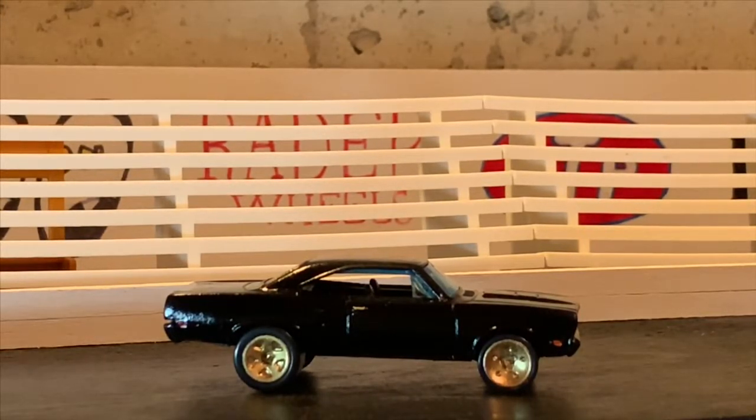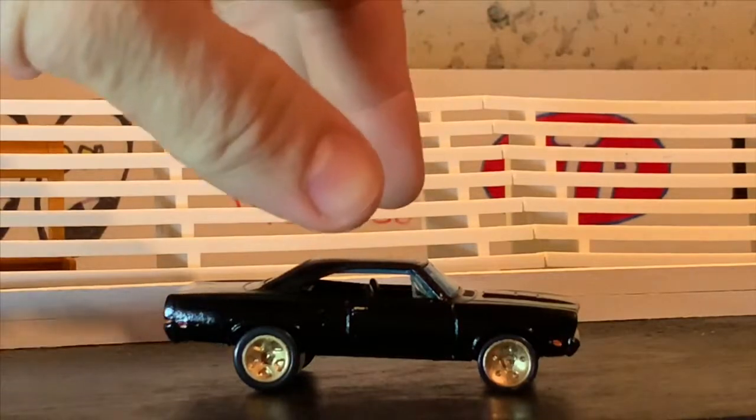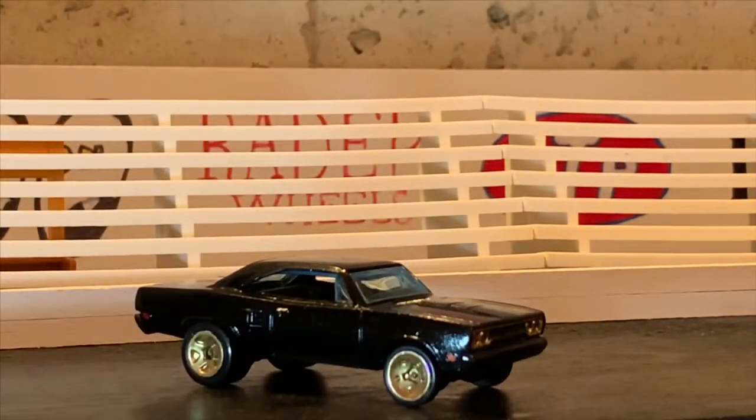The real car is a late 60s, like 68 or 69, GTX, which Hot Wheels does not make. So the closest was this 70 Roadrunner, which essentially is the same body style. What I did to this car to make it kind of resemble the car that I saw in the magazine was we painted the body gloss black, and then I added the smooth dished skinny front wheels to the front of the car.